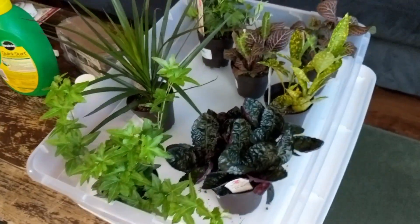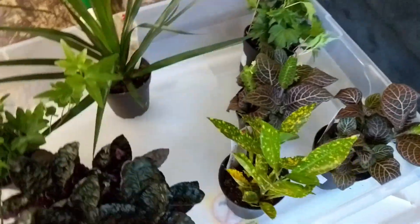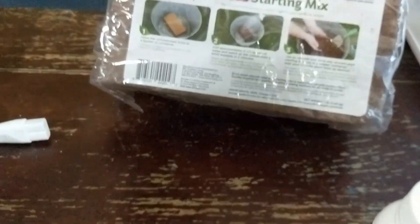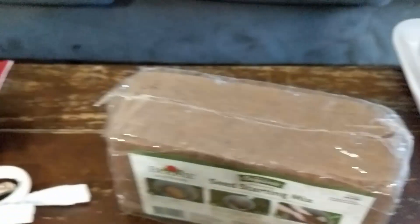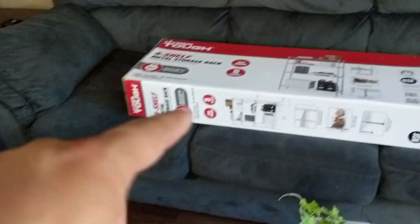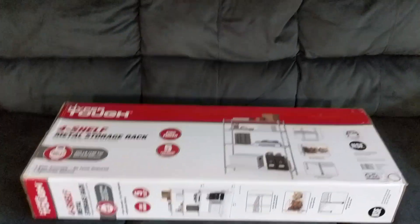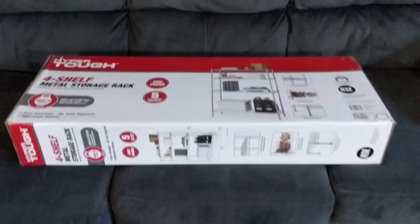I bought some plants and a few other things: a little Miracle-Gro Quick Start, some rooting powder, some cocoa fiber, an LED light, some pots, a timer, and a big rack that I'm going to use to put a bunch of plants on.